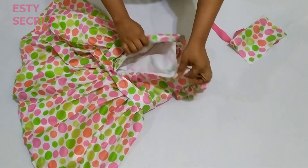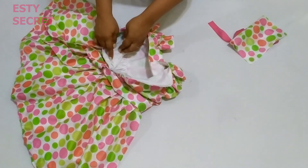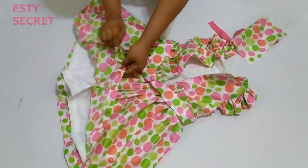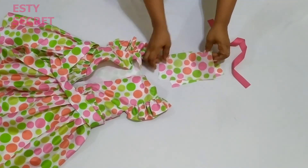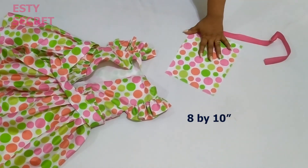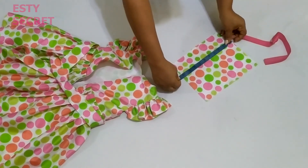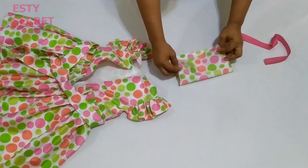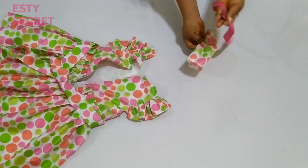I've fixed the zipper — it looks nice and neat — and I've also gone ahead to hem the bottom part of the dress. Now to add the bow to it, I just pick up a fabric that is 8 inches by 10 inches. You might need to adjust this for the age of the child, so I'm going to stitch that and make a bow out of it.